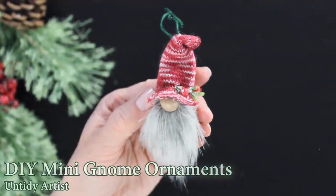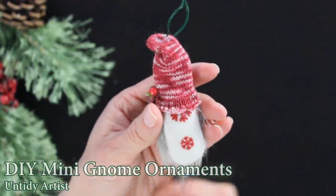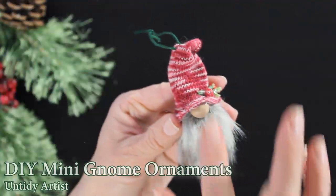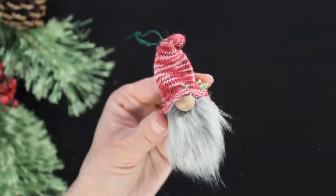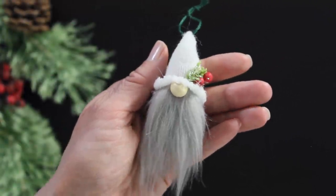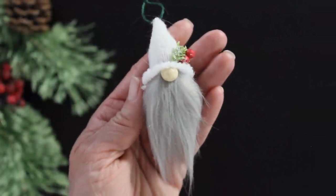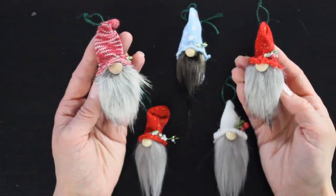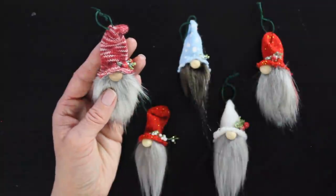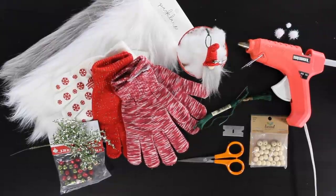Hey guys, welcome back. Today on the Untidy Artist, we are making these Darling Mini Gnome Ornaments. These would be so cute to hang on the tree — I made a bunch for my daughter who just got her very first Christmas tree, and they'd also be cute on top of gifts. I wanted to give a shout out to Sarah from Tenderfoot Village, Patty from En Casa Con Patty, and Sarah from Ruffles and Rain Boots. If you're interested in purchasing gnomes, the cutest gnomes are by Renee, and her Etsy shop is called Oh Gnome, You Did Not. I'll link all of those talented ladies below. After making a lot of these, this is the easiest way I found to make gnomes, so let's grab some supplies and get started.